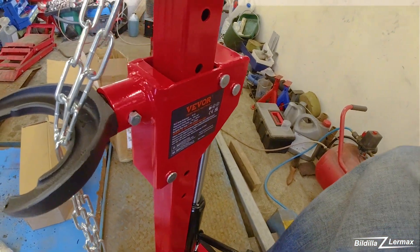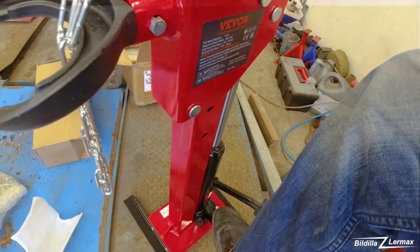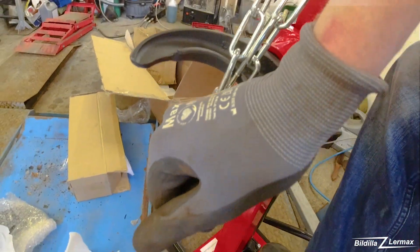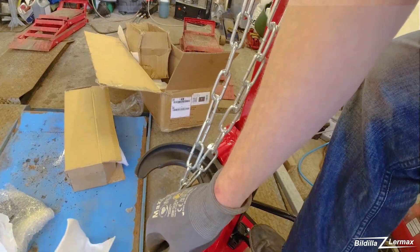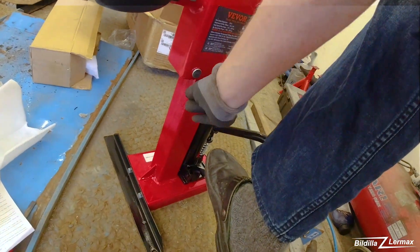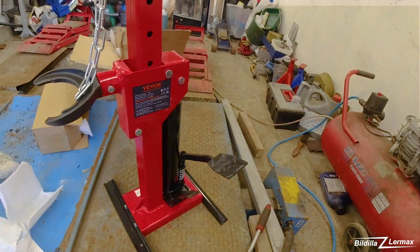Then just go up, pressure it together, open and loosen it out with the one underneath. I'm standing on this one also to hold it down, just put it down. That seems to be a perfect tool for the next time I'm going to change springs and shock absorbers and MacPherson struts and things.